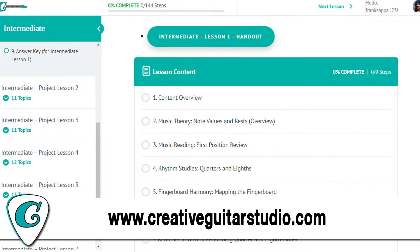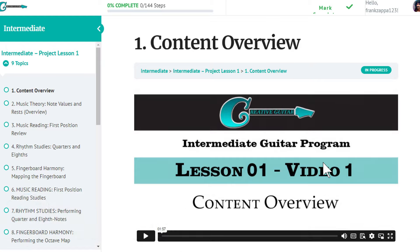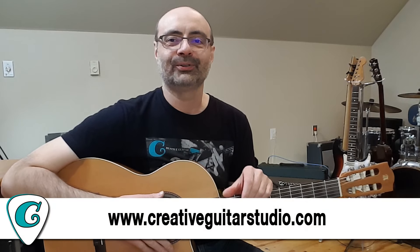Along with those core curriculum courses, I also have a bunch of electives. You can study acoustic guitar, guitar soloing, guitar technique, a songs program, rhythm guitar, ear training — there's a ton of stuff. You're going to love it. Go check it out at CreativeGuitarStudio.com.